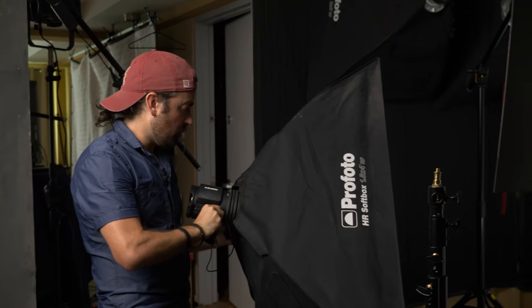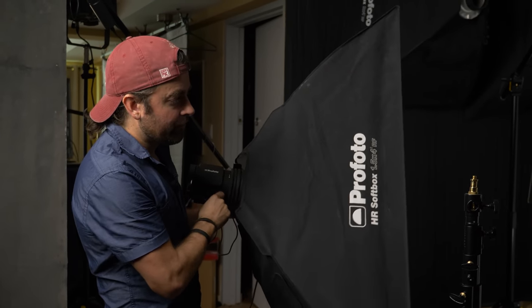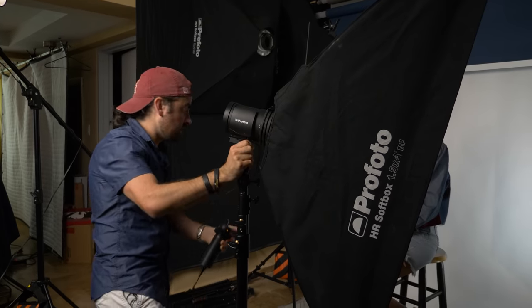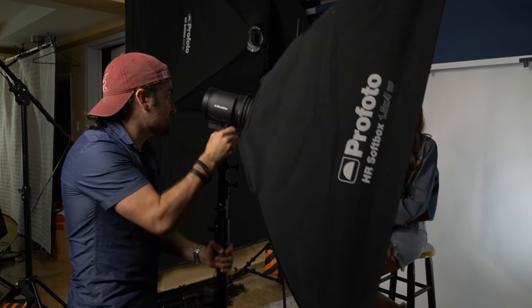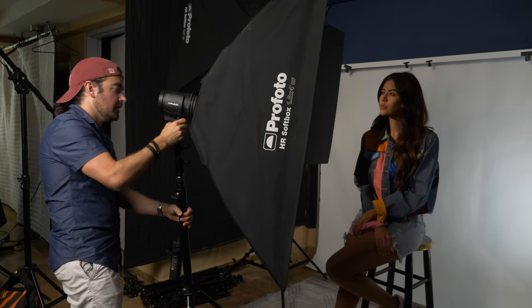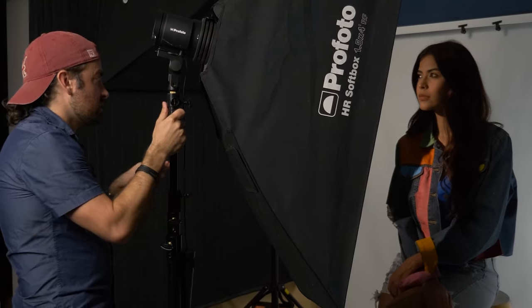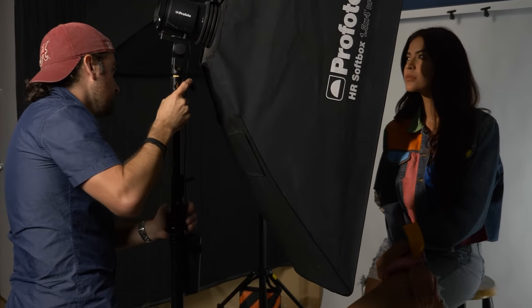Now, ultimately I want to have a second shadow on the other side of her face. I could use another piece of foam core, but I'm going to do something a little bit different. I'm going to actually use a strip box and see if I can get that hard edge while also giving me the second benefit of having a little bit of fill light, which is going to make the image look just a little bit more polished. So here I have another Profoto B10 on a 1.5 by 4-foot octobox on a light stand. Just like the foam core gobo, I'm going to place this in between our model and the light. I'm going to try to get this as close as I can to her, because the closer this is — or the further the light is from the gobo — the sharper that shadow is going to be.